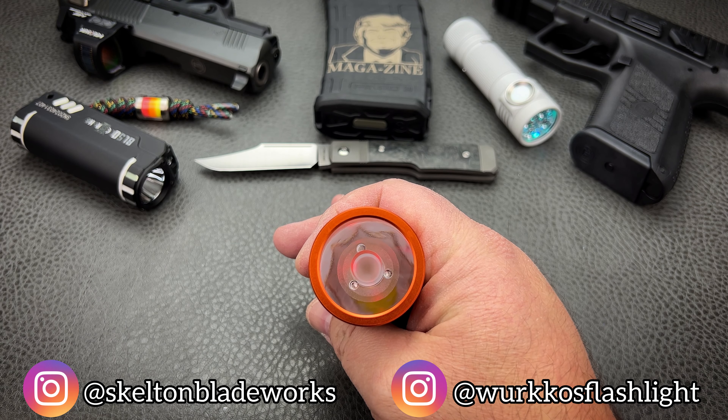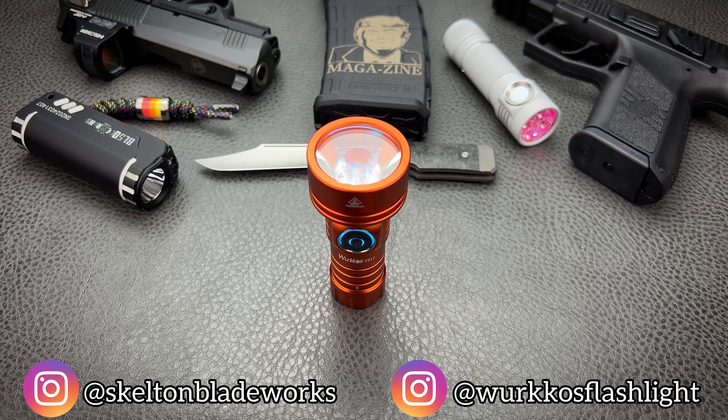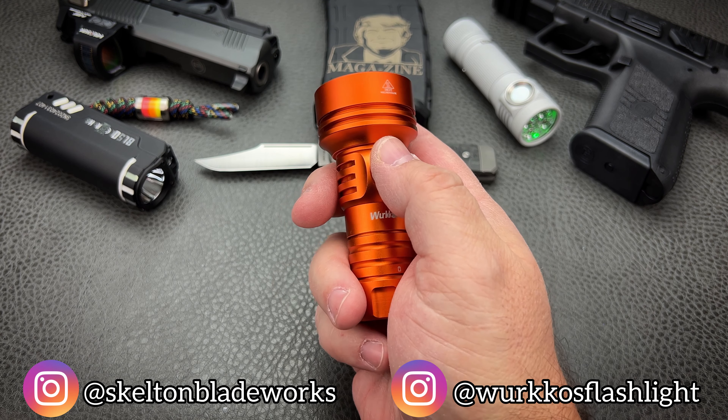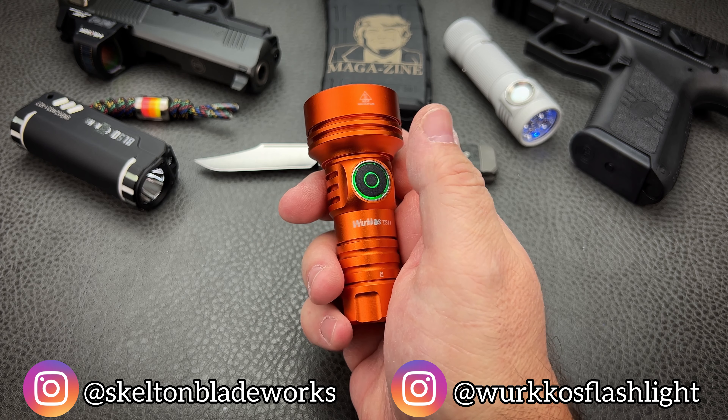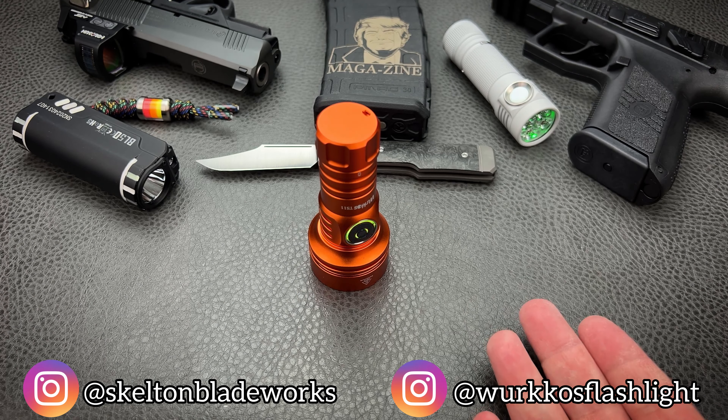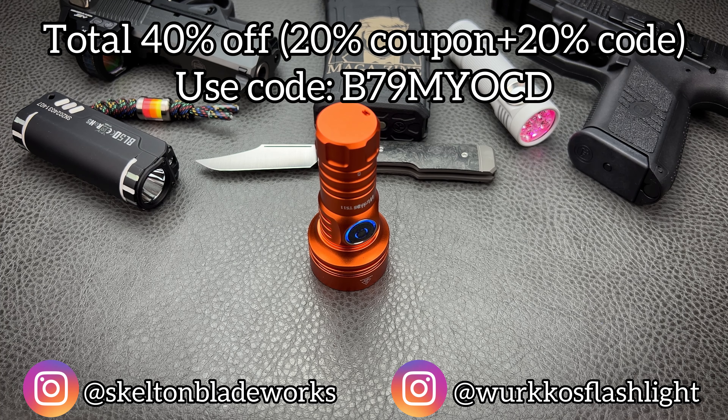I think the most important thing for us to do right now is to get outside and see how this bad boy performs. Now, I didn't have access to the area that I typically go to, which gives me a lot of distance to throw light. But I think you're going to get a good enough idea just from where I'm at. It's not like an LEP or anything, but for a small handheld LED light, this has an impressive amount of throw, especially for the price. The price is, in my opinion, absurdly low — and that's something that Workos and their sister company Sofern do so well. If you're looking to save even more money, I have a link for you in the description down below, and there will be a coupon code that you can use to save even more. Because I like you guys.